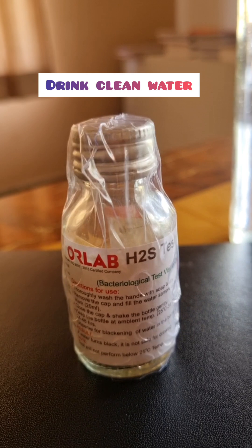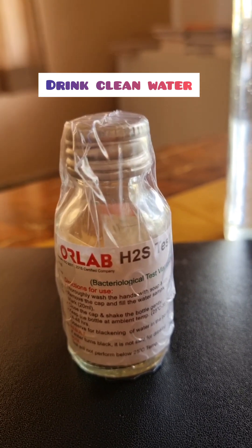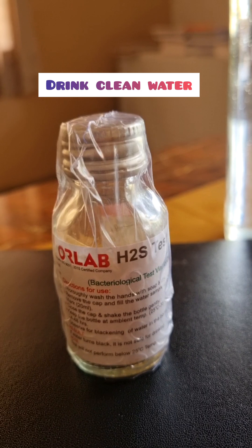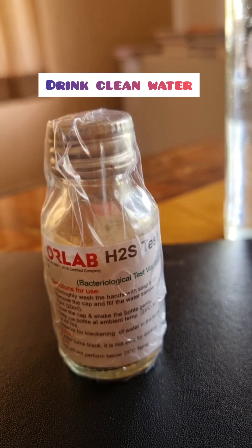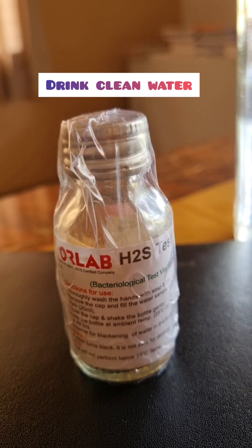If it's clean or yellowish, it is a very nice thing — you can happily consume it. It is safe to drink. So I would recommend everyone to buy and test this once, because now RO is like a purifier.